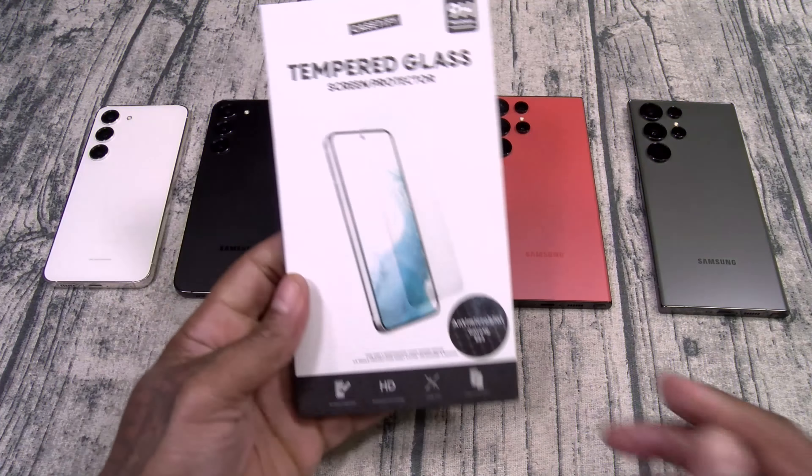Let's pop it open and see what it looks like. You got your installation guide and this is going to be your screen protector. You also get your wet wipes and your microfiber cleaning cloth.